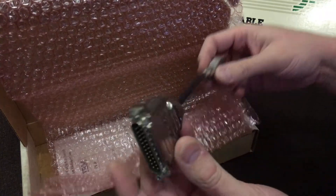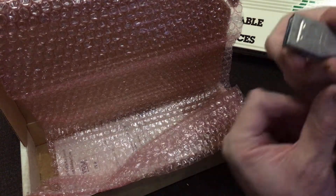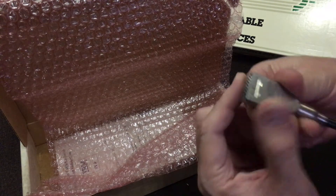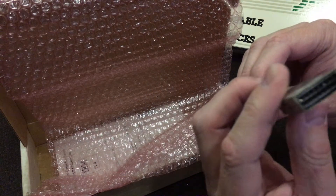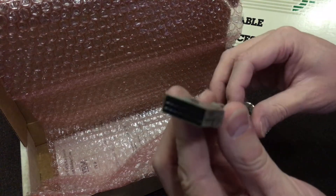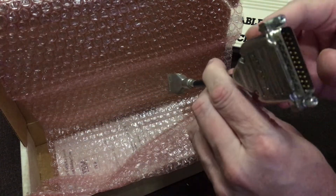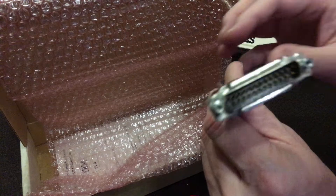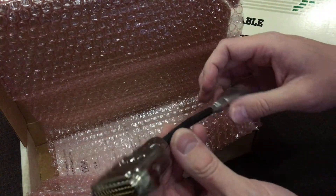Good old AMP connectors — high quality stuff. And they're also the ones that made the proprietary connector too. It's a 25-pin serial port, not a 9-pin, which was pretty much standard way back in the day.